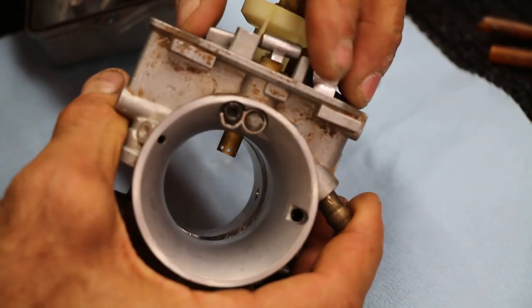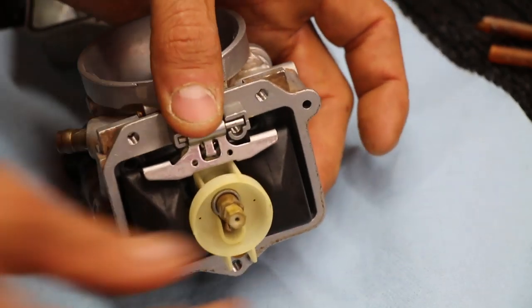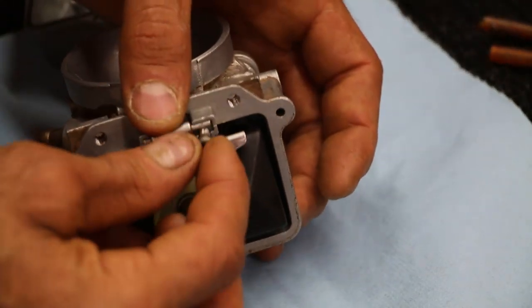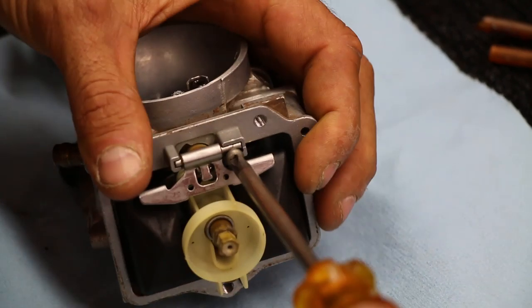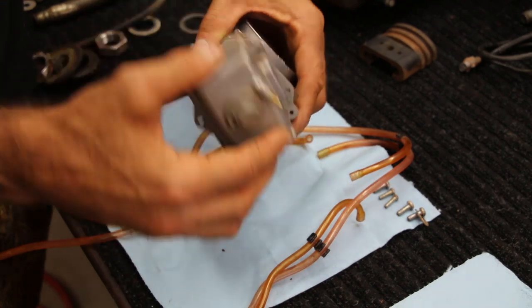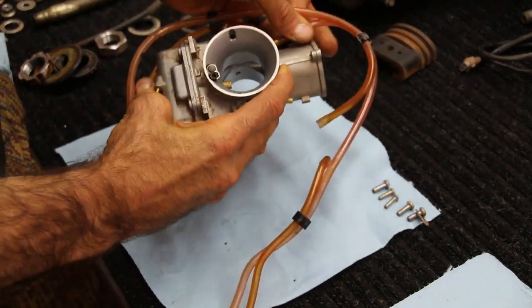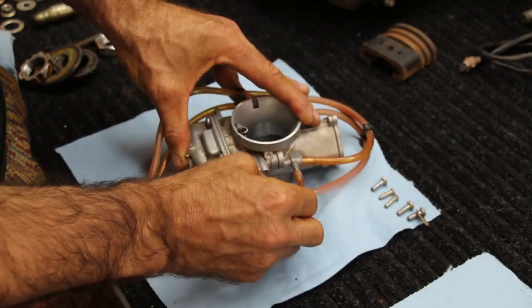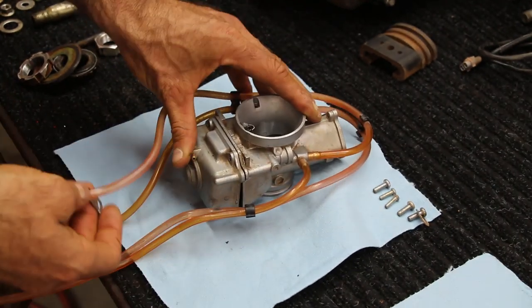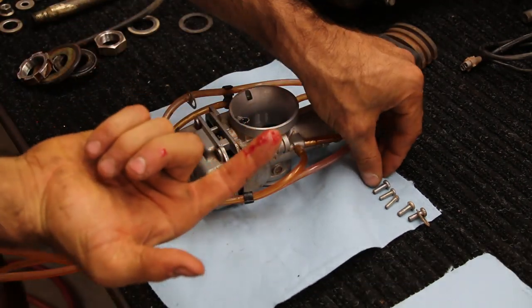Now time to put the float in. Make sure your float needle moves freely before you tighten everything up. Go ahead and put the float bowl back on — there's only one way this goes in, take your time, it should just snug up nice and easy. Then place the vent hoses back onto the main carb body, making sure you use your little hose guides right there.